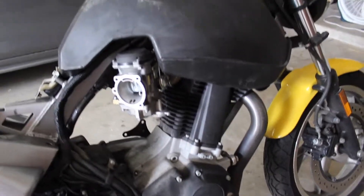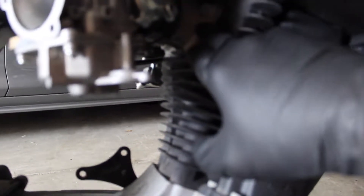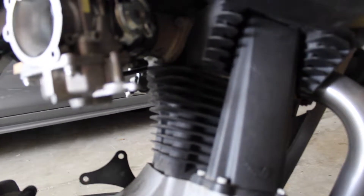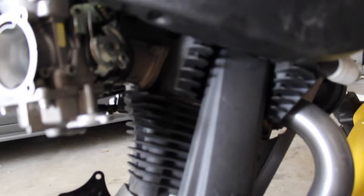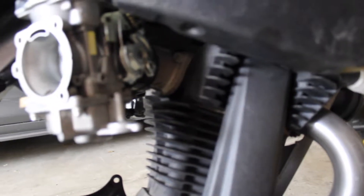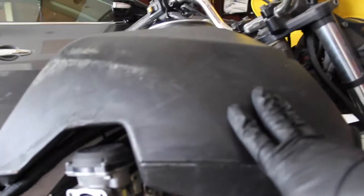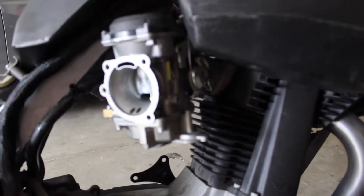I've done some research and I think I found the issue. Down here where the carburetor connects to the engine, there is a gasket that sits in between the manifold and the engine. Over time these manifolds expand and wear out. So odds are that is my issue, according to the Harley mechanic that I talked to earlier today. So I'm going to pull the carburetor off, get the gas tank off, and try to get that intake manifold off.